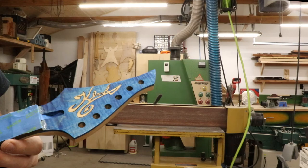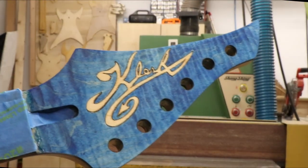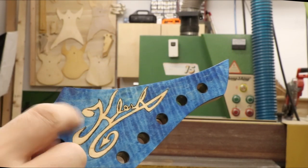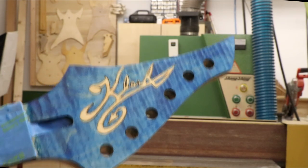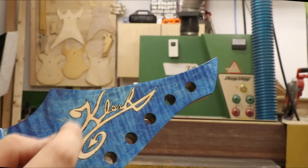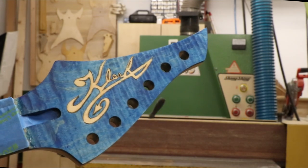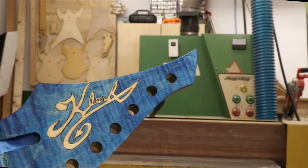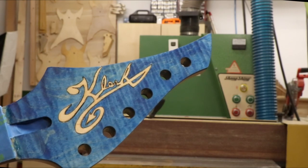It was a little bit tedious. The main problem was preventing the blue from bleeding into the natural. The way I did that — I just used a very fine paintbrush and painted the logo itself with epoxy sealer, then stained the peg head, and it did not bleed in. So that's how I did that.